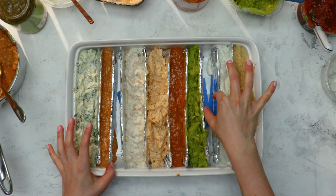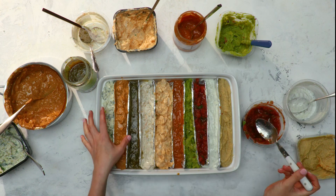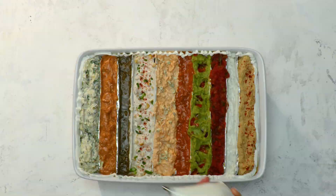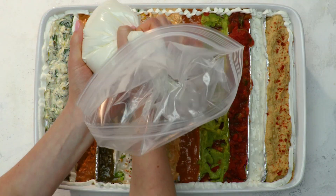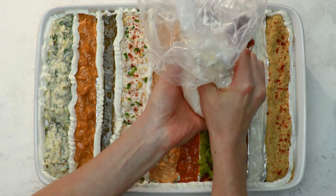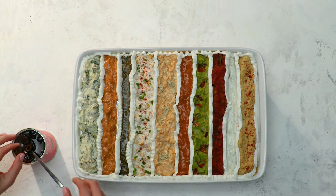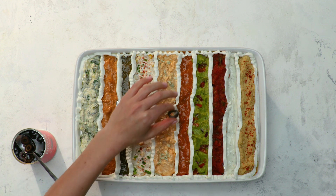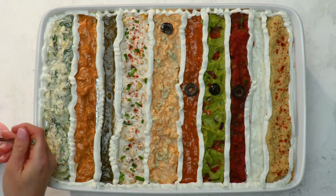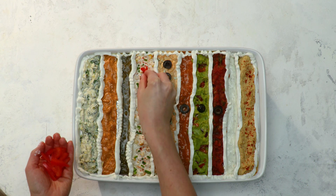All right, now we can add our salsas. Now it's time to outline them in some sour cream. Also if you don't have a piping tip, just cut a small hole out of your ziploc bag and that'll work just as well. Now olives are just kind of cute — we have to have a whole line of players here, right? And now we need some red pepper X's.